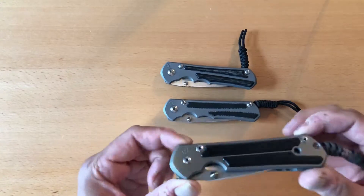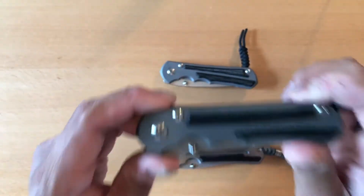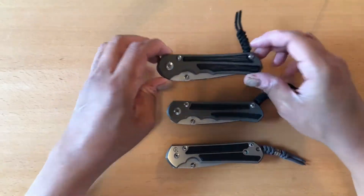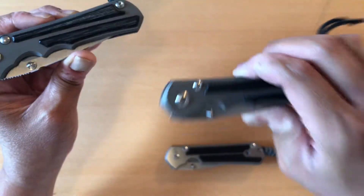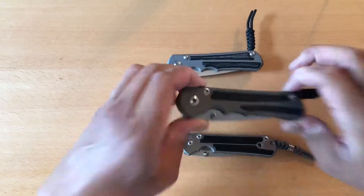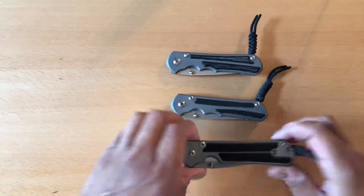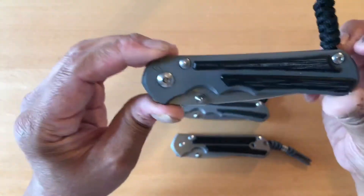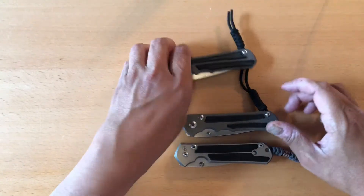Just to make it clear: the original Sebenza 21 — I call this the people's Sebenza 21, because this knife was made only by the suggestions of the knife-buying public. The Inkosi is a mixture of this knife and the Sebenza 25, melded together. The Sebenza 25 is very collectible strictly because it was made by our suggestions alone. And for collectability purposes, you have to have an Inkosi. So this knife became this knife and transitioned into this knife.